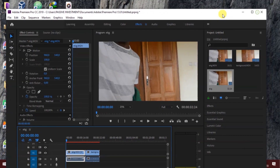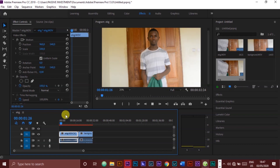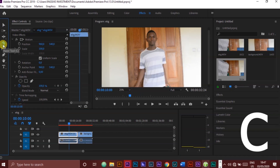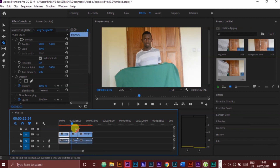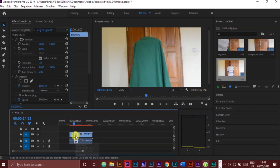Now we will have to cut off the unnecessary parts from the shot named EKG by selecting the Razor tool or just pressing the C key on the keyboard. To delete the cut parts, you just click on them and press the delete key on the keyboard.